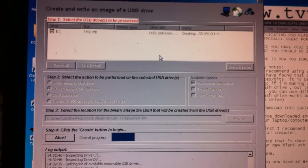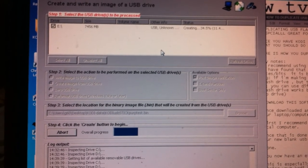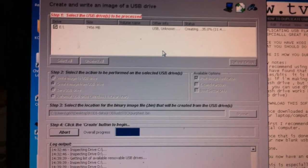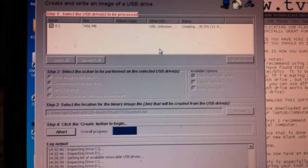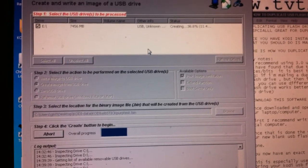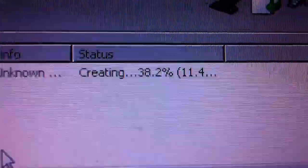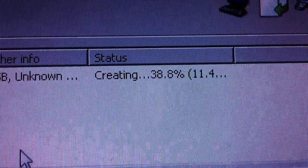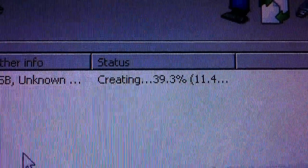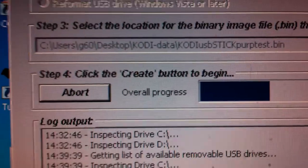We're doing this in real time, so I'm rambling with a few hints and tips along the way. You can see the progress bar moving along. The status bar is telling me what it's doing as it creates the image from my original USB drive onto the hard drive of my laptop.